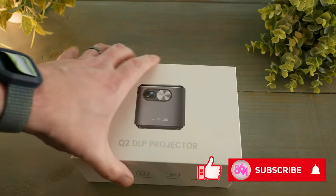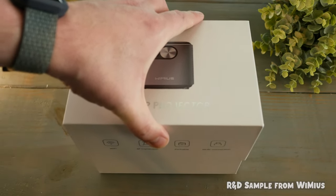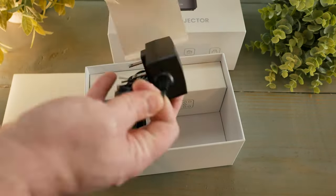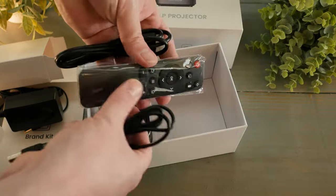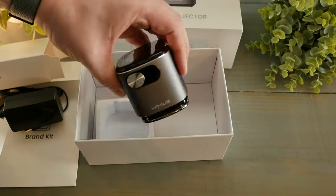Hey guys, it's Matt. The Wimius Q2 is pretty cool for what it is. I know this brand and have looked over their offerings in the past, and I had pretty low expectations for this one in particular. Don't get me wrong, it's not a home theater replacement, but I do want to share some really neat features that made me go — wow, this is pretty cool.